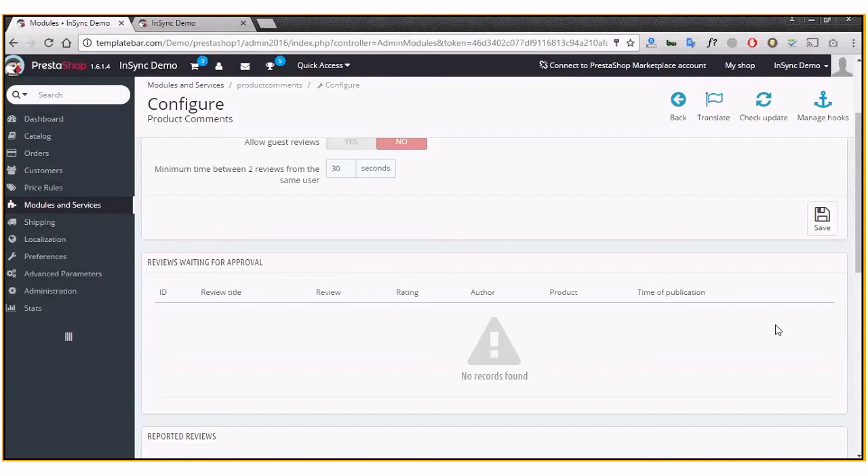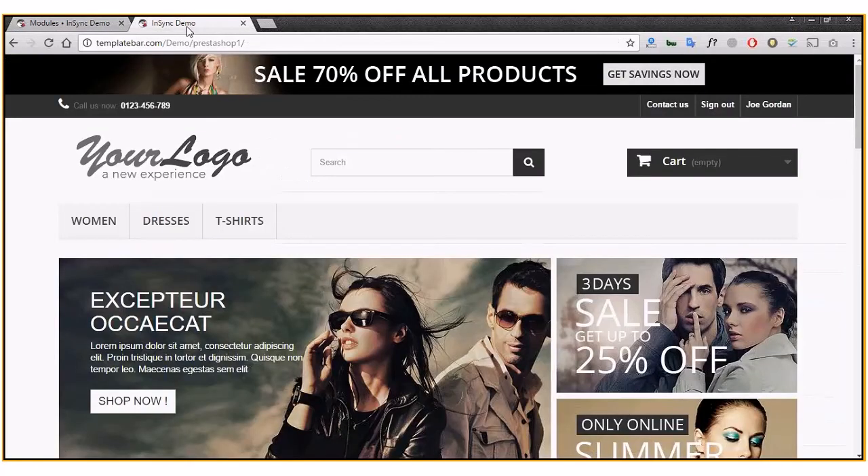Once a review is given by a customer, you'll find it in the backend awaiting approval. Only after you approve it will it be visible on the front end for other customers to see.